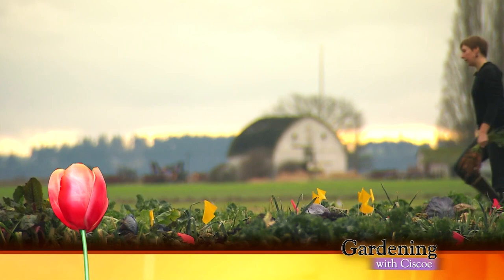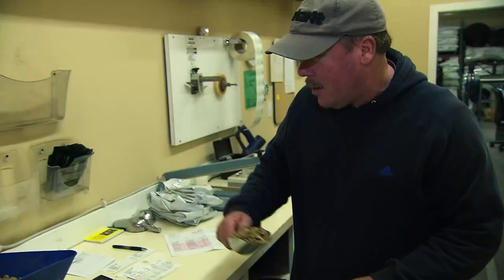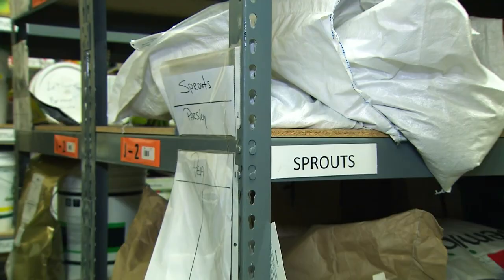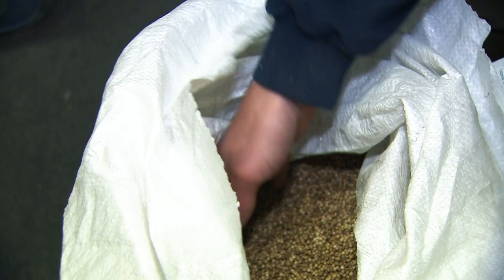Sedums aren't just for putting in pizzas or growing on the ground — they're used in green roofs now all the time. There's a Ford plant back in Dearborn, Michigan with 10 acres of green roof sedum everywhere. I like them because it's really hard to kill them. Welcome back to Gardening with Cisco from the Osborne Seed Company here in Mount Vernon. We're in the warehouse right now — seed everywhere. They've been selling to commercial growers and small farms since 1982. You go to a market and buy some vegetables? Probably came from Osborne Seeds.